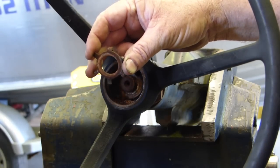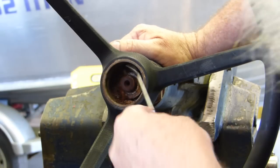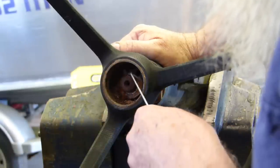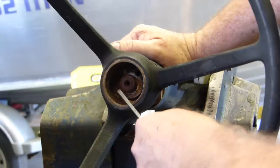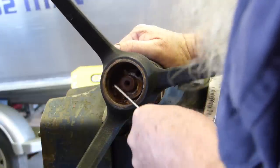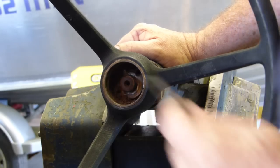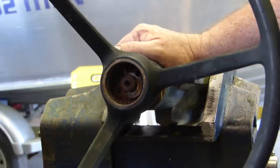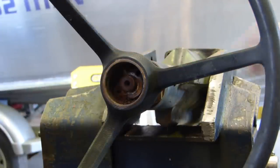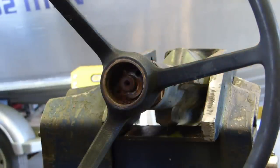Here's the lock tab. This lock tab has one folded back, and there are holes in here - one hole there and one hole there, actually opposite each other. They're puller bolt holes - you can get a little plate, drill two holes, put some bolts down in there and pop the steering column off.